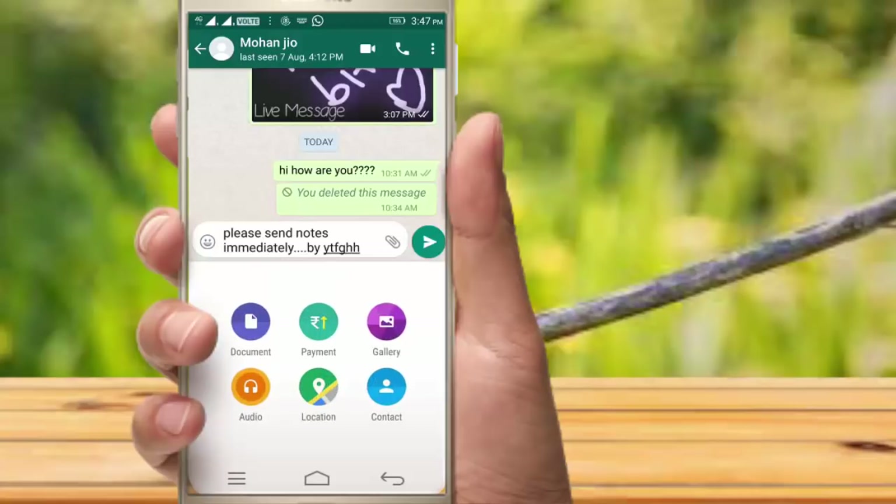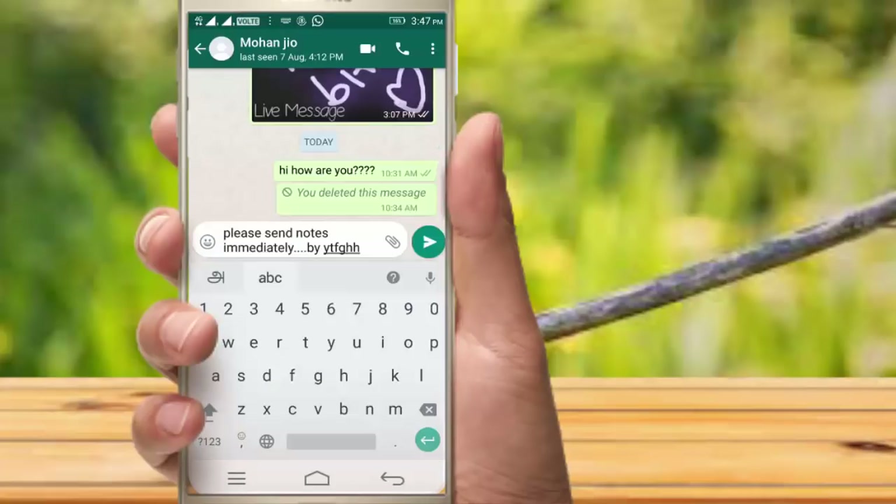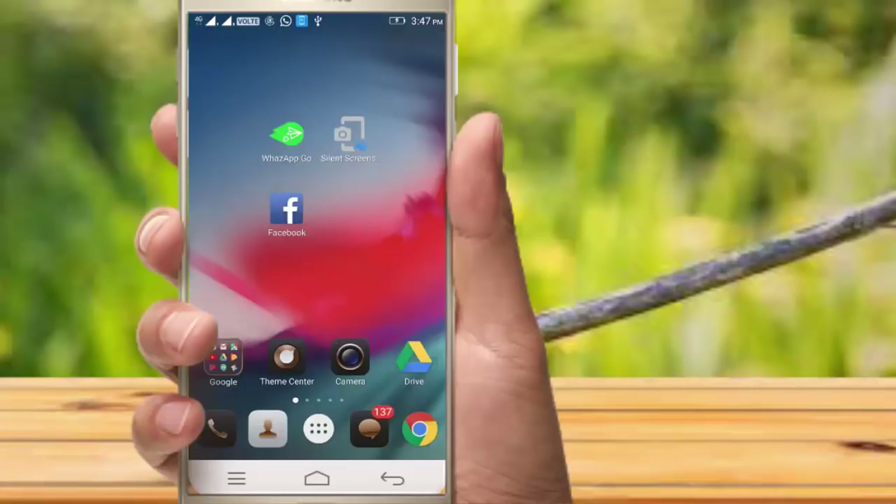If you want to send images, you can send the image. Try to get this one application from the store. We will try a silent screenshot of this application.